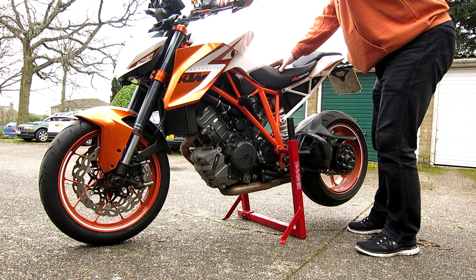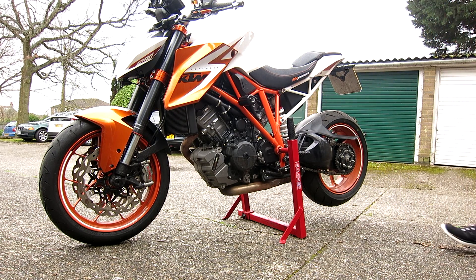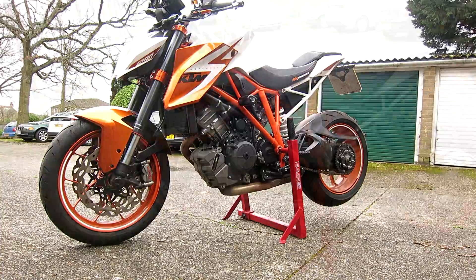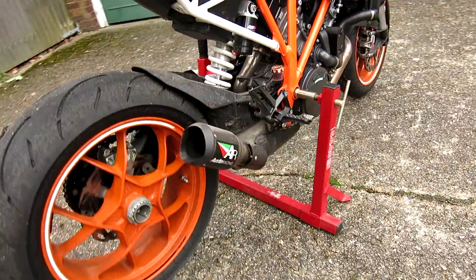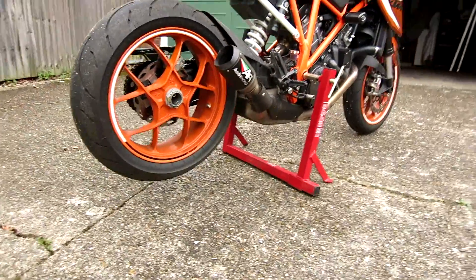And there you go. You should find that's pretty stable. I mean, I'm on a bit of a slope which made me a little nervous, but it was still stable enough that you could shove the bike about a bit and it wasn't going to pop off the stand. But do make sure it is stable before you start work.